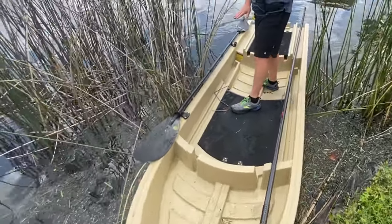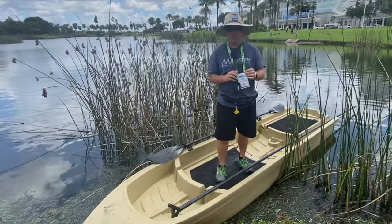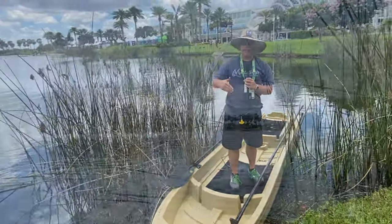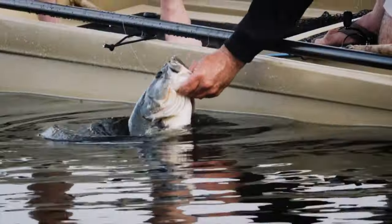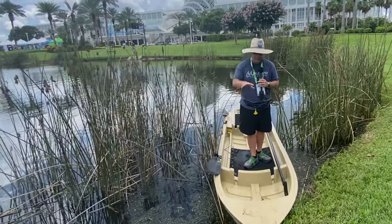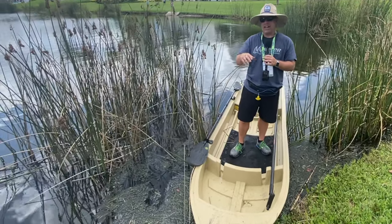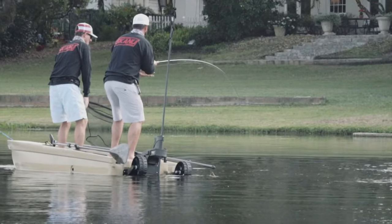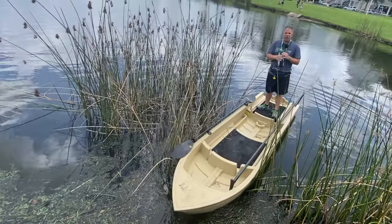For stand-up paddling, you stand at the center point. If you truly sight fish in shallow water, you can't walk to the back of most paddle crafts — but on this you can poll down a shoreline. For redfish in Texas, South Carolina, Louisiana, or Florida, or bedding bass in backwaters, pedal drives and paddles just aren't as efficient or quiet. The chines are below the waterline — where the side and bottom meet — so it's super quiet. Everything on this is a deck, making it ideal for standing.